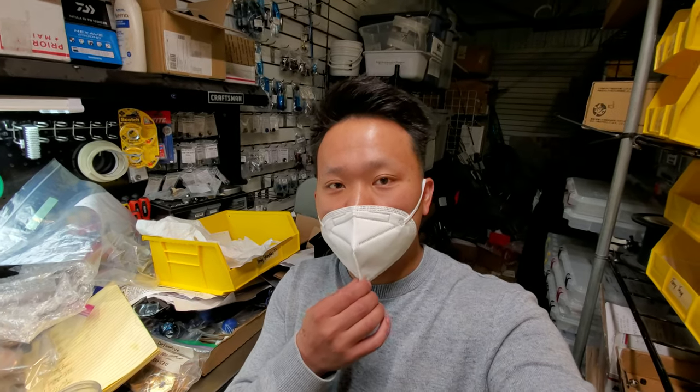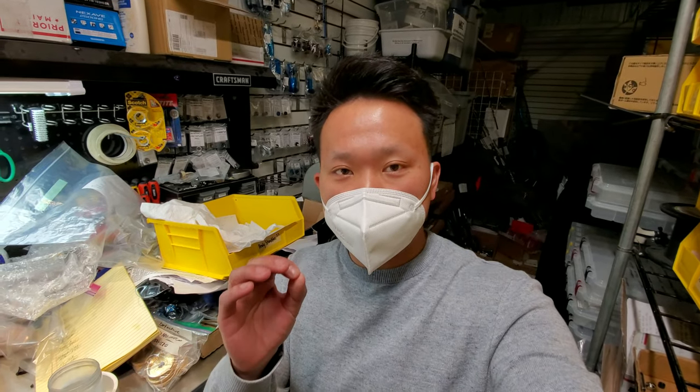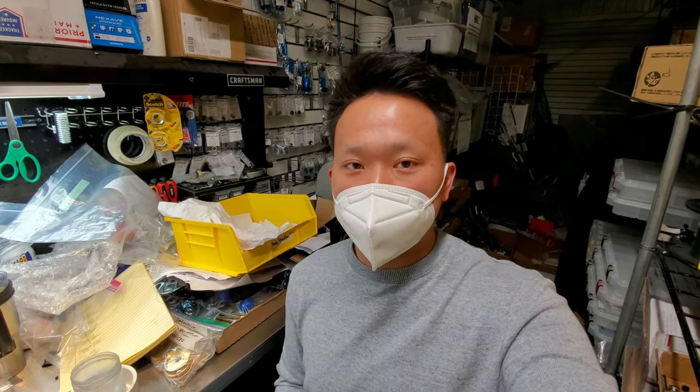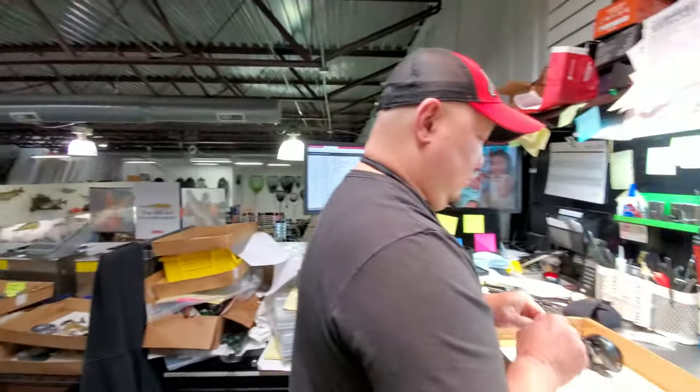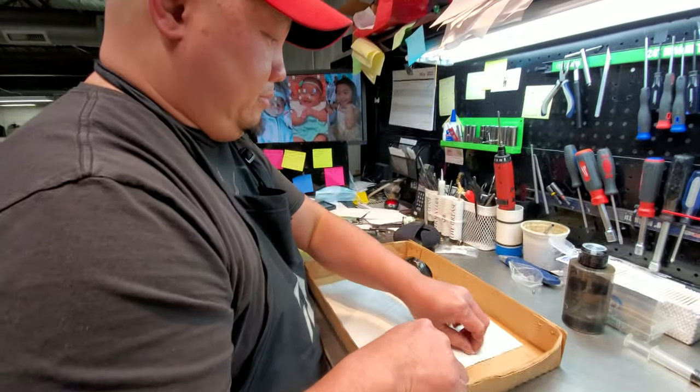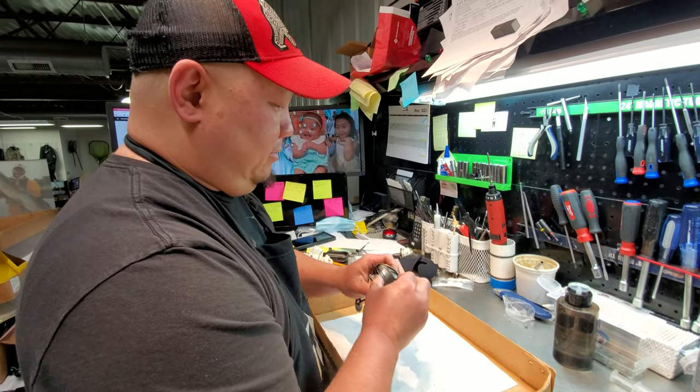Now we're here at Throwing Bros. My homie Thong here is actually gonna show us how he replaces the inductor and the SV spools. Let's go ahead and get it going. You can feel free to talk too if you want, Thong.